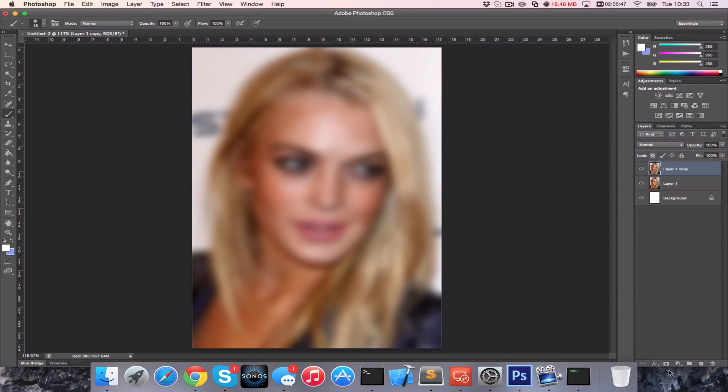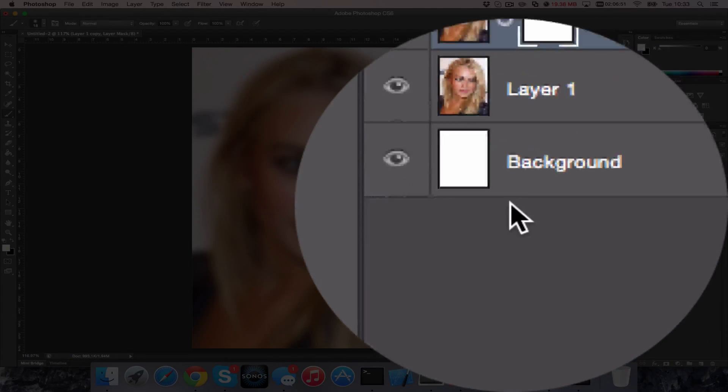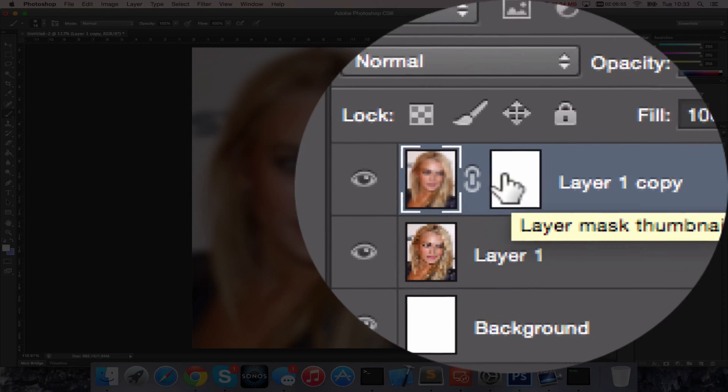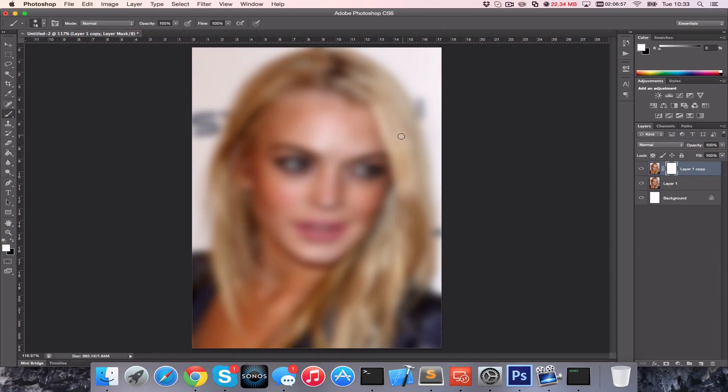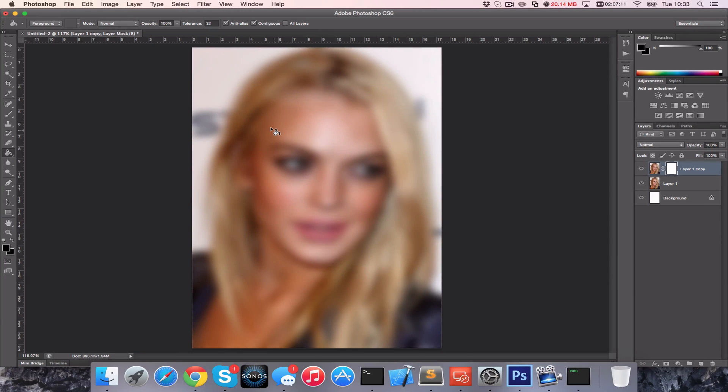The next thing we want to do is apply a mask to this layer. Add a mask and then work on the mask — you can do that by selecting either the image or the mask on the layer. Click on the mask. Masks work with black or white. We're going to allow the mask to show everything through, so grab the paint bucket, put the colour on black, and fill it.